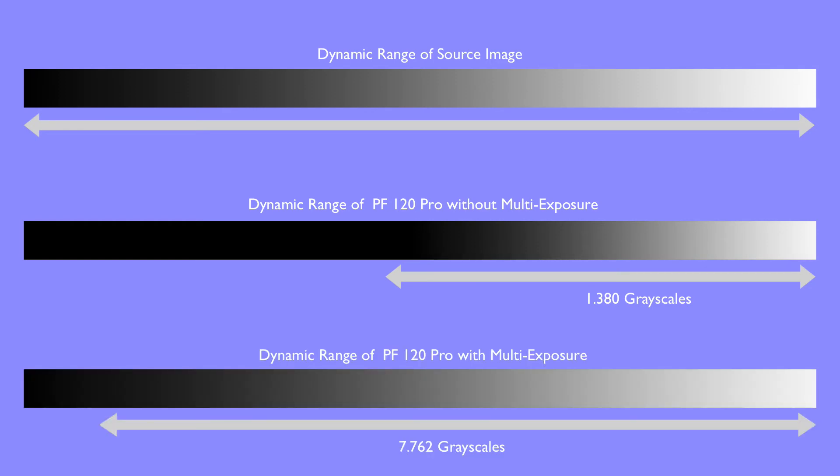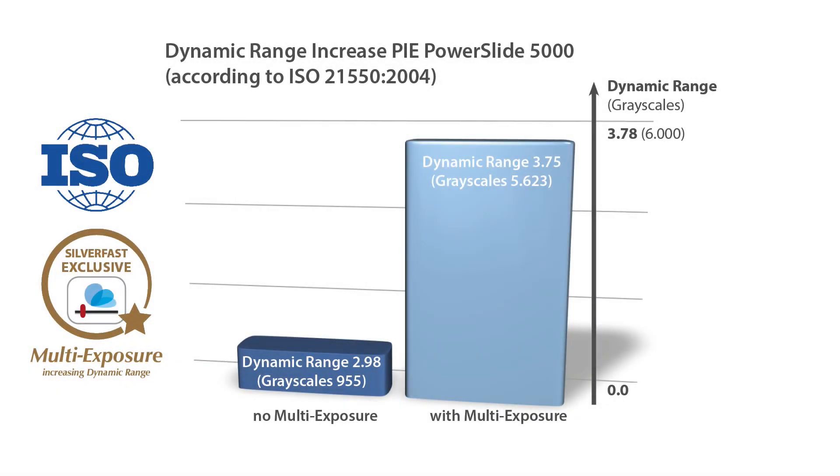Silverfast's unique multi-exposure technology greatly increases the dynamic range of the scanner. Using multi-exposure, the Pi PF120 Pro is capable of reading almost 7800 grayscales, which could be illustrated with the lower gray wedge. Another popular PI scanner, the PowerSlide 5000, differentiates more than 5600 grayscales using multi-exposure. In single-scan mode, it reads only about 1000 grayscales.